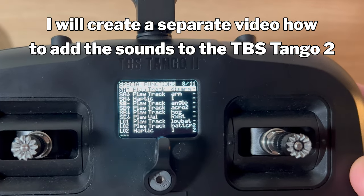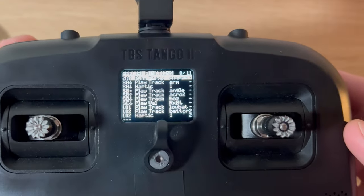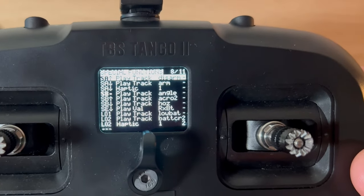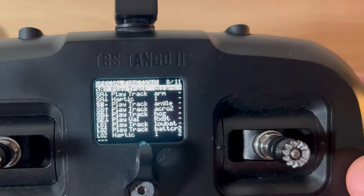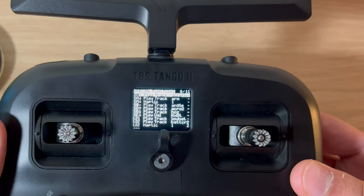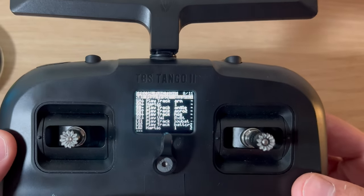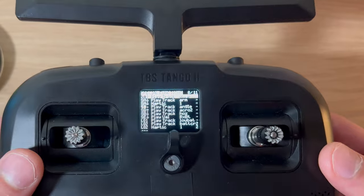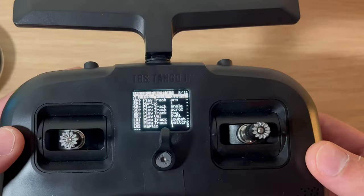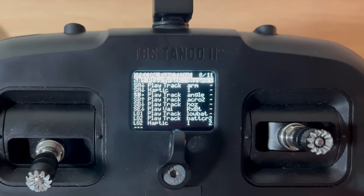Page eight of your Tango 2 is your special functions. These set up all the callouts for the TBS Tango 2 and even haptic feedback. You can pause the screen and copy what I've set up. I will put a link in the description box below for the sound pack I've created - I'll even include the Top Gun one to have these callouts for your Tango 2. They're free, I'm not charging anyone.